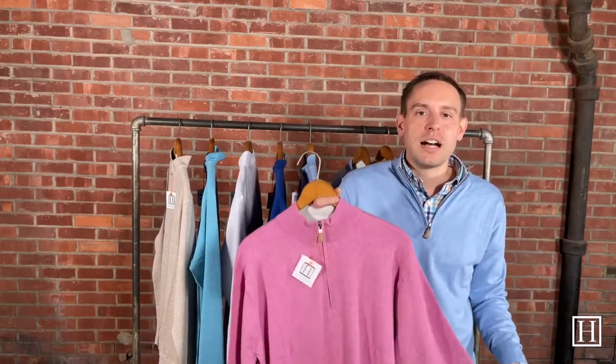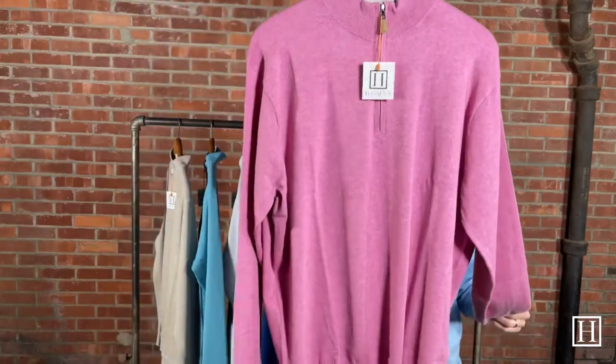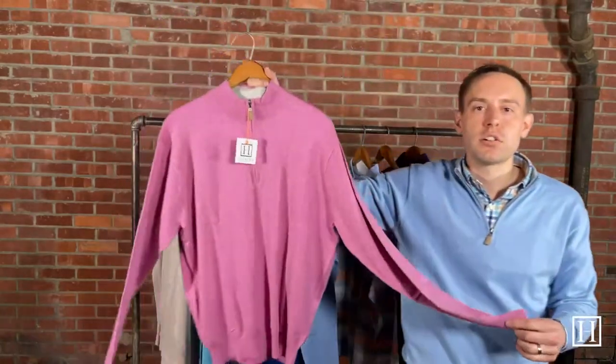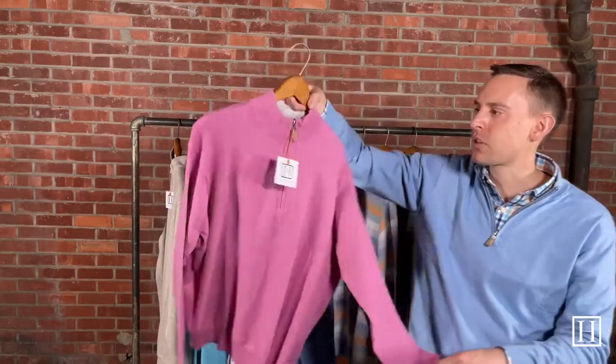For a little pop of color — we always try to bring in a pop of color each season — we brought in Guava Pink. If you're looking for something with a little color that's not blue in tone, this would be a great option. This is Guava Pink in the Crown Soft, retailing for $165, medium through extra extra large.